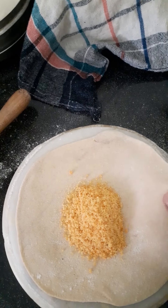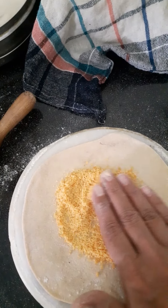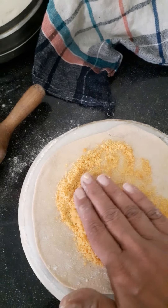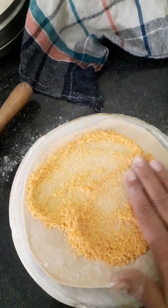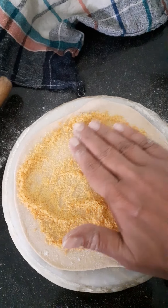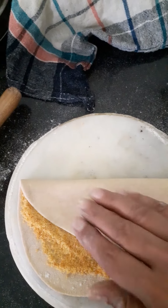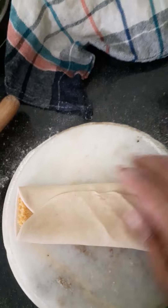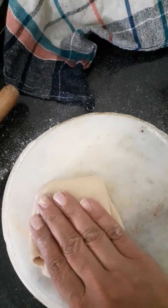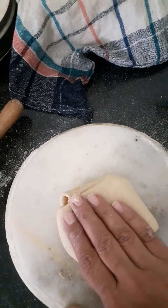So today I am going to tell you how to spread it. First of all you need to spread it, then you can make a proper paratha, then we will make a roti and then we will chop it. I will tell you how to spread it as well.